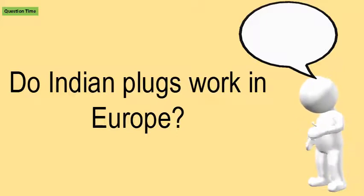Your best bet is to bring an all-in-one converter that has European, UK, and Australian adapters. Insert the European adapter into the Indian outlet, then plug in your US gadgets.